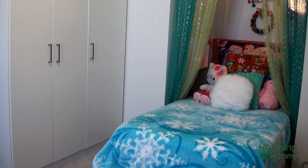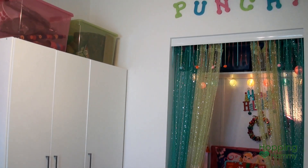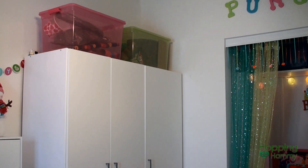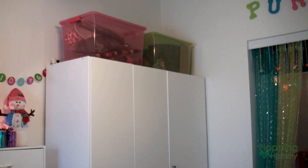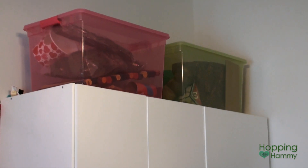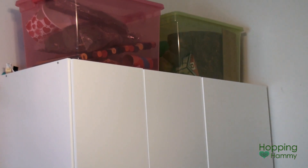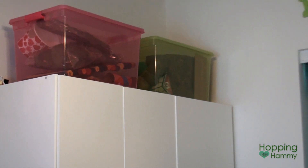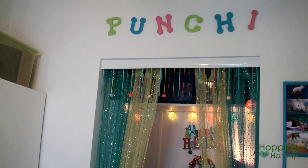Turning to the right, this is my bed which is in the closet — I took the doors off so it would fit in there. I have another IKEA wardrobe with some more disorganized clothes, and at the top there are two bins for hamster stuff that can't fit in my drawers. I hope to reorganize all of that in spring.